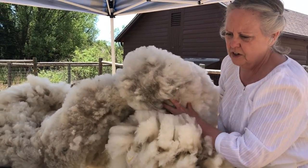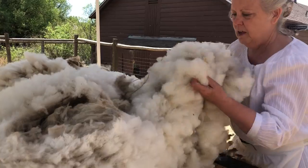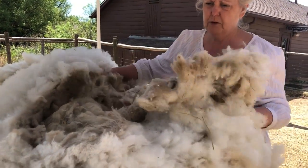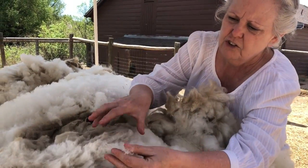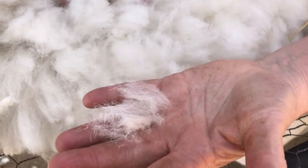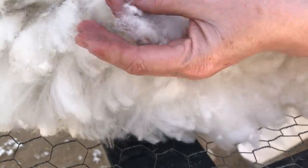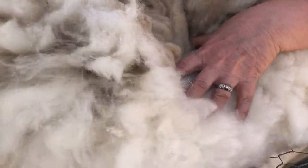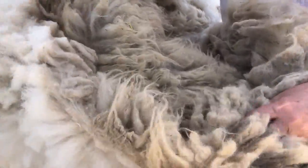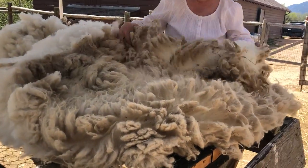We're going to put it on the skirting table. We've just brought it from the shearer and we put the fleece on the skirting table because generally there are little second cuts in the fleece, and a spinner doesn't want that. By putting it face, good side down, on the skirting table, some of those little second cuts will drop right through and go away.